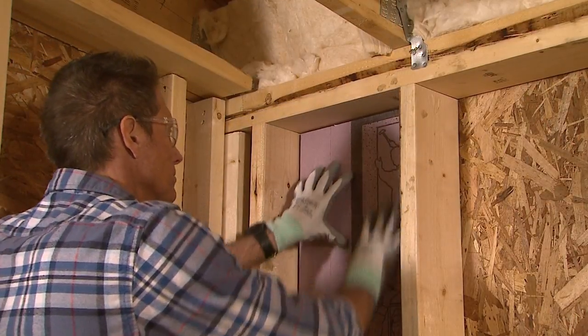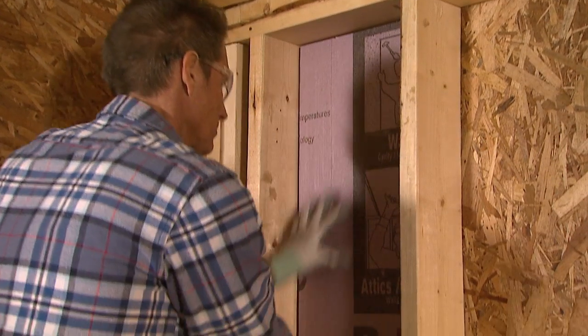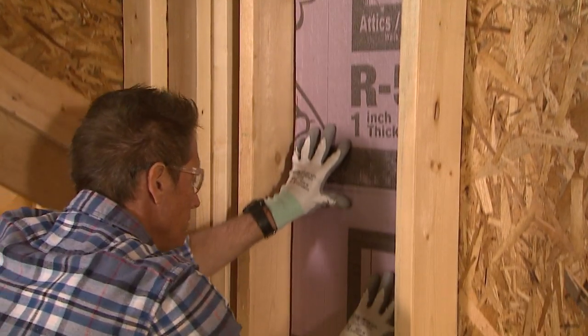Safety should always be your top priority. You'll need full covered safety glasses and cut resistant gloves at a minimum.